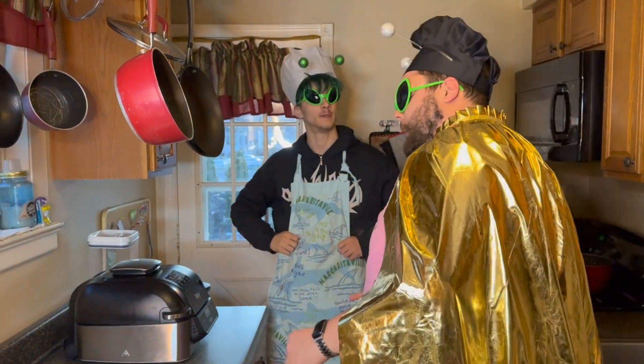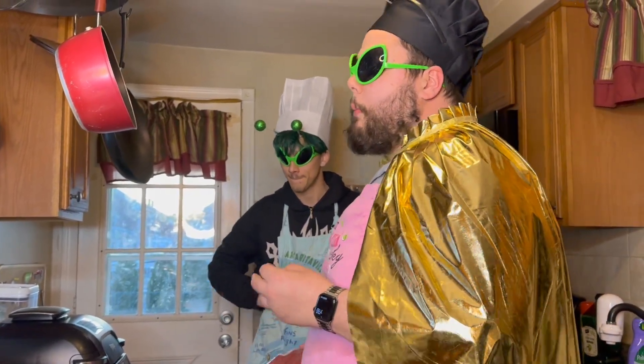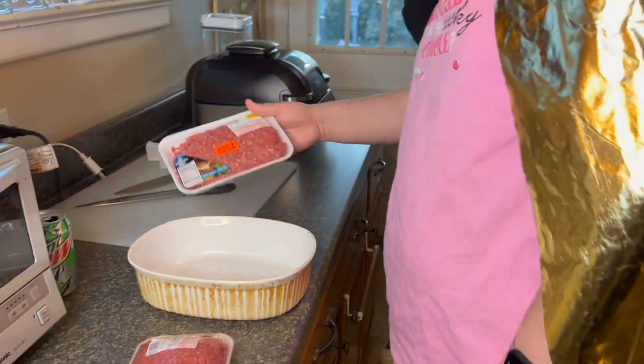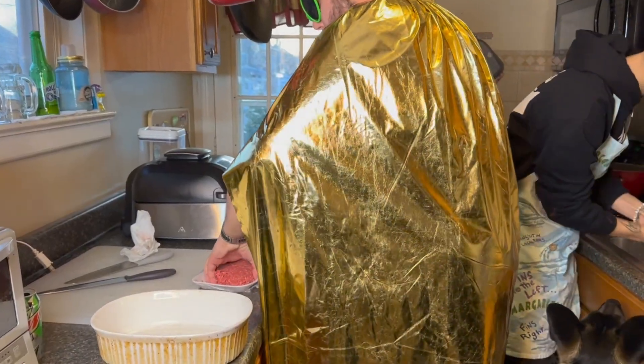First step — you need to get good quality meat. Here at Chef Silly P's house, we do it the best. I like to get a pound of ground beef normal, and then some lean meat for my meatballs, you know what I'm saying?